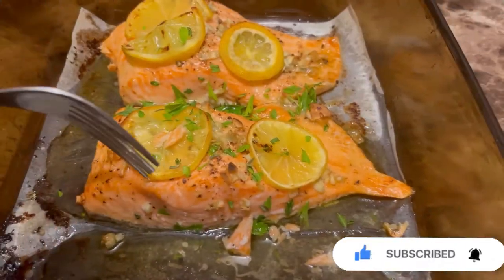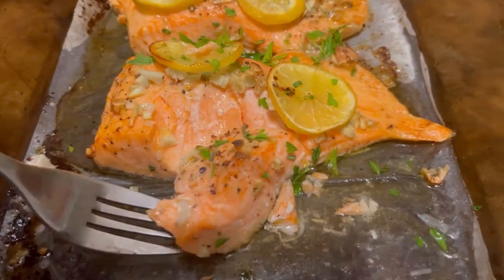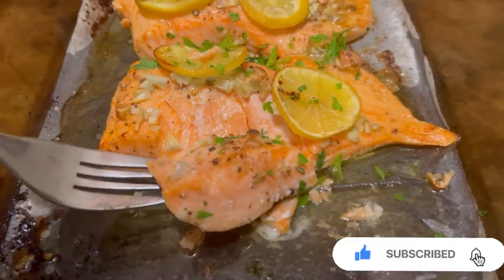Let's check the meat if it's cooked or undercooked. I think it's cooked already. Perfect.